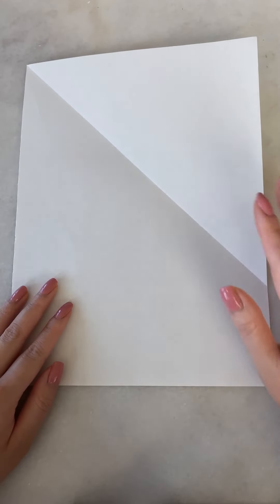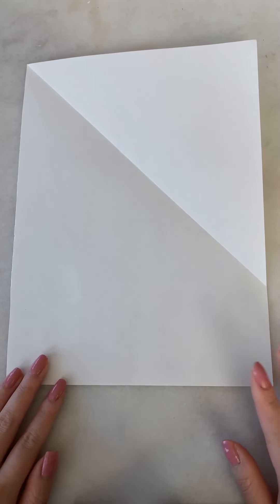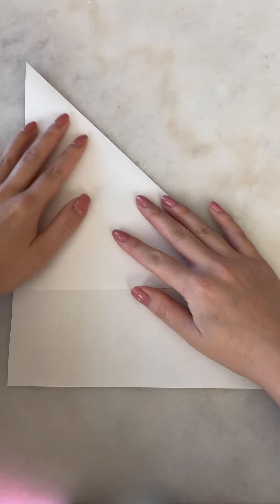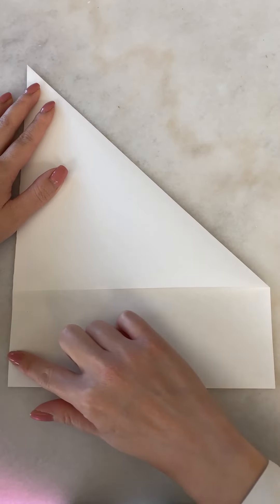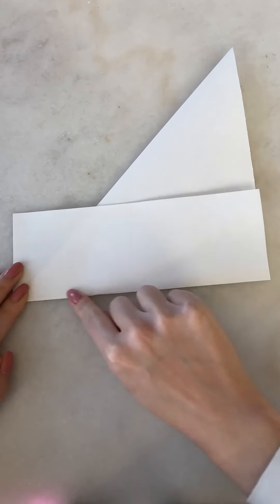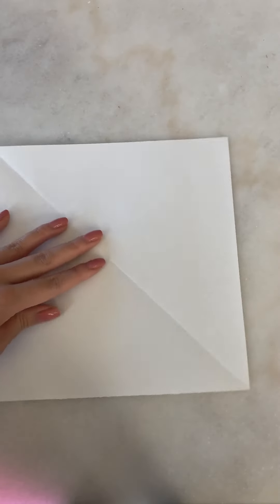Before we start folding our crane, we need a square sheet of paper. If you don't have one, that's okay — I don't either, so I'm going to show you how to trim this sheet of paper into a square. Take the top corner of the paper and fold it across diagonally into a triangle and crease. There's a flat strip below the square and that's the part we're going to remove. You can either cut it with scissors or give it a sharp crease and then tear it off. Now we have our square and we can begin folding it into a crane.